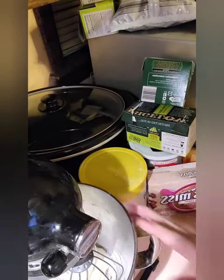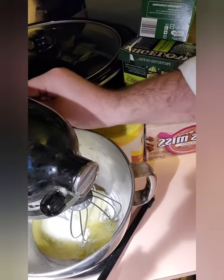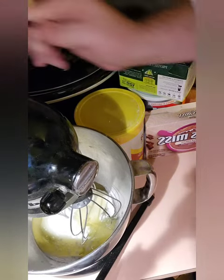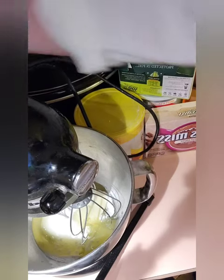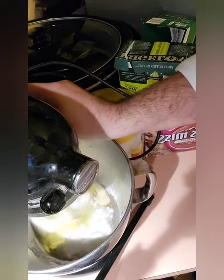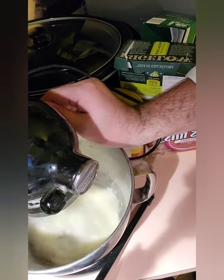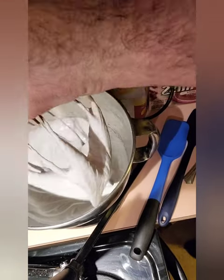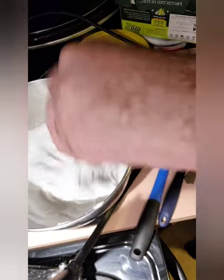Alright, so in my mixer I have my egg whites, sugar, cream of tartar, and my cinnamon flavoring. The mixer was unplugged — plug it in! Alright, let's get started. We're just going to beat this until it's done. We'll be back. Alright, so it's done — I'll show you. Boom!